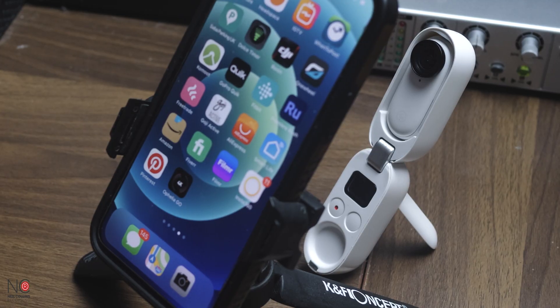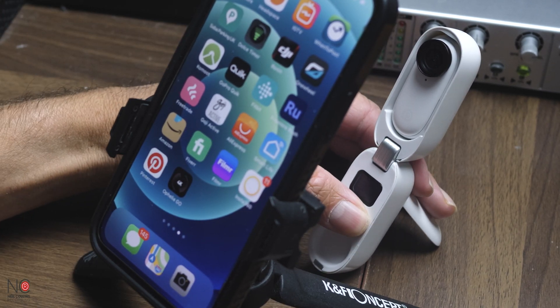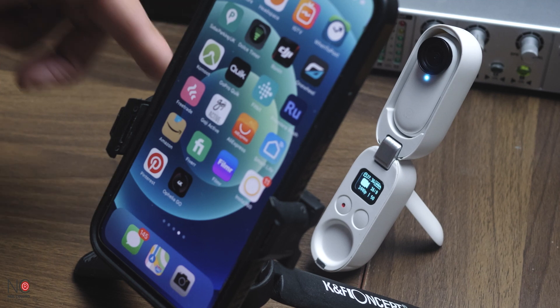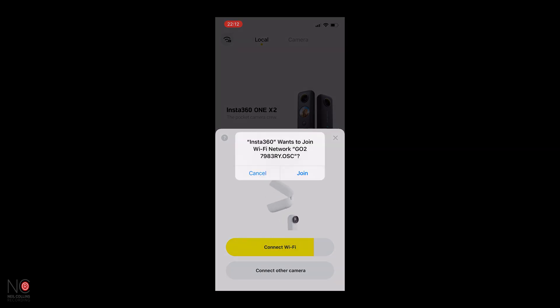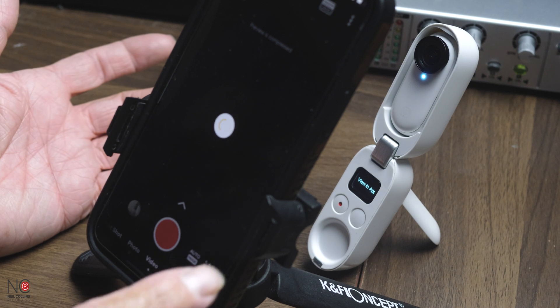First things first, you're going to want to download the Insta360 app onto your smartphone or tablet, whatever you're using. The first thing you're going to want to do is connect your Insta360 Go 2 to the charger — just press on that to connect. Now the camera is connected to the charger and the Insta360 app will be able to find the Go 2 camera. Open up the Insta360 app and hit the little camera icon in the middle, and it should connect to your Insta360 Go 2. Press join and voila — all connected.